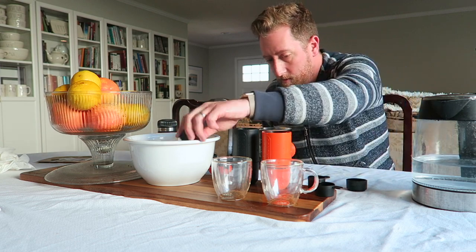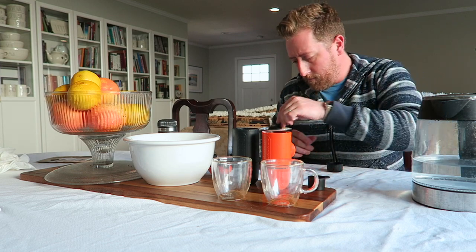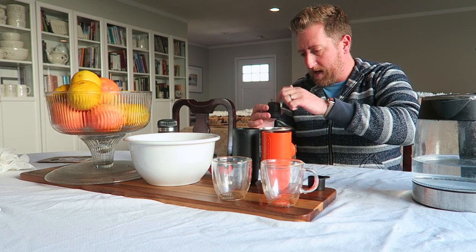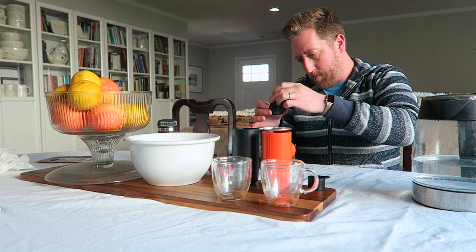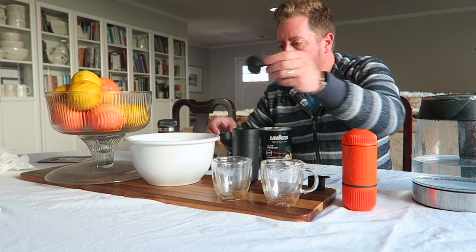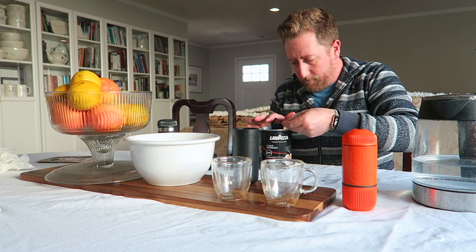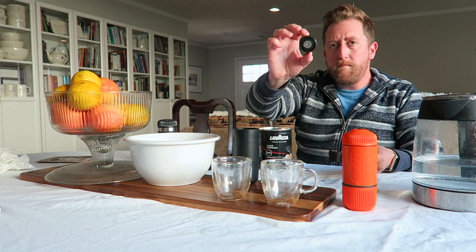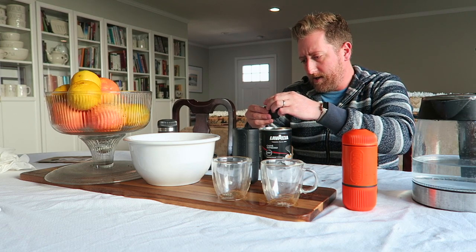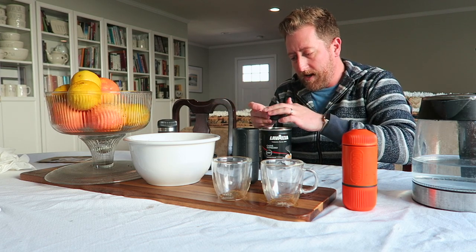All right, so we'll start this time with the Nanopresso. Cups match — very important. Level scoop, and then give it a little light tamp, just for uniformity. Looks good. Same thing with the mini — the mini cup has a taller and narrower coffee cup. Important to note as well, there's more metal pieces in the mini. The nano has more plastic pieces. I don't know if that equates to quality or reliability over time, because I've only had it a couple of months for the mini and a couple of weeks for the nano.